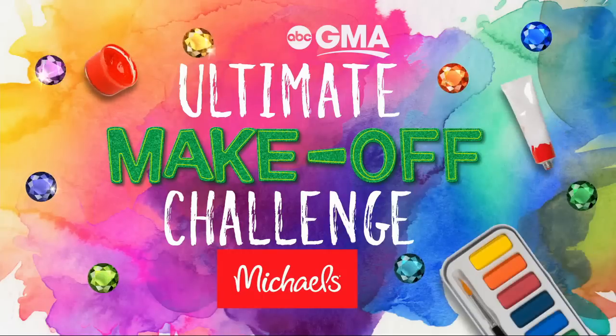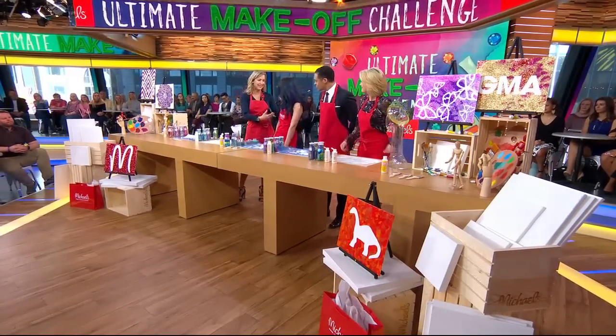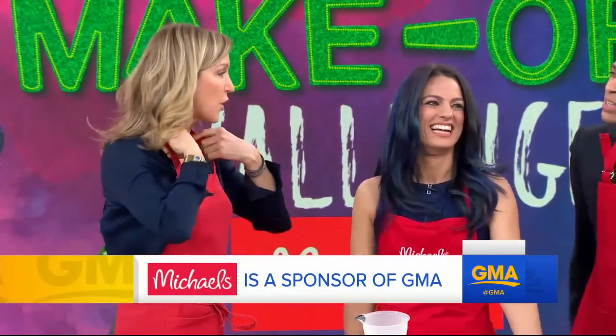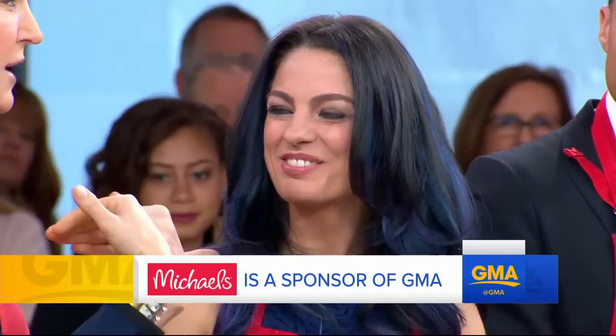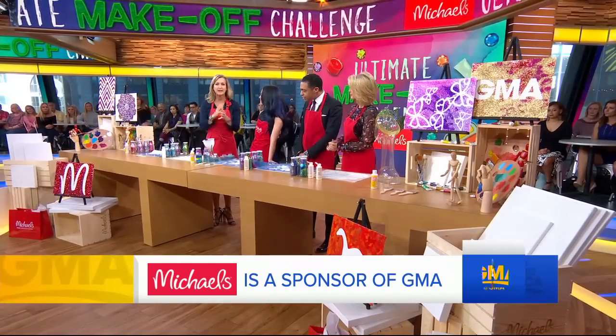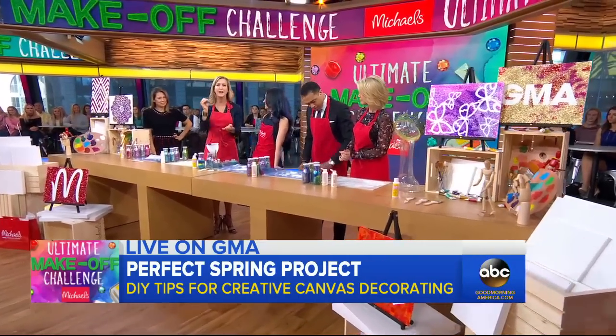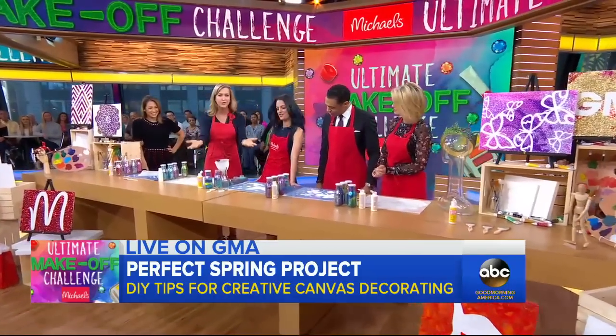So we've got a great craft for parents and kids. DIY expert Nicole Barb is back with us — happy to see you. She is a partner with our sponsor Michaels, which is inviting everyone to get creative with canvas, paint, and tape at a Make Break event in stores this Saturday, 1 to 3 p.m. Go by a store near you.